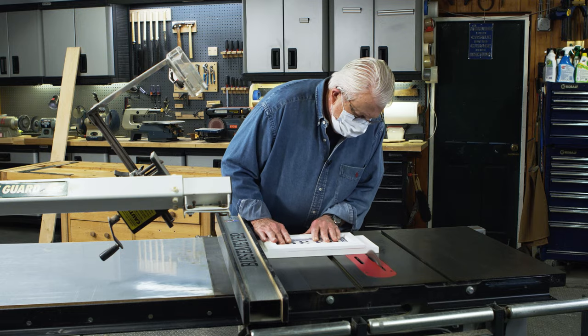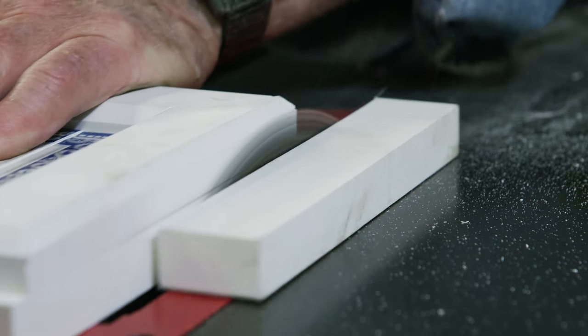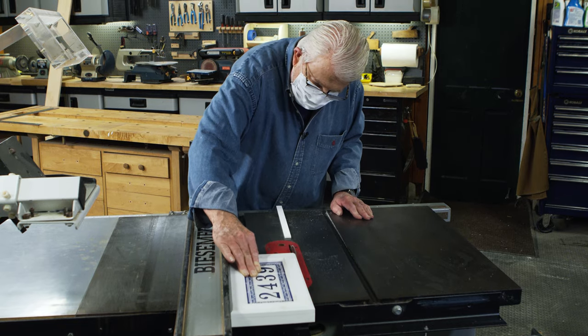If you remember, at the start of this project I intentionally made the backboard slightly oversized. Now that the tile and border are securely in position, I'll trim the backboard flush with the frame using a table saw.